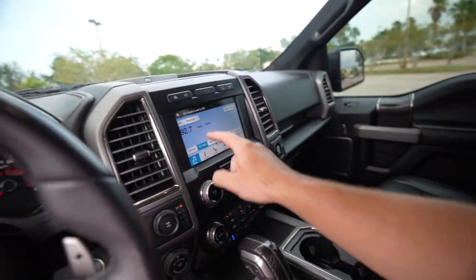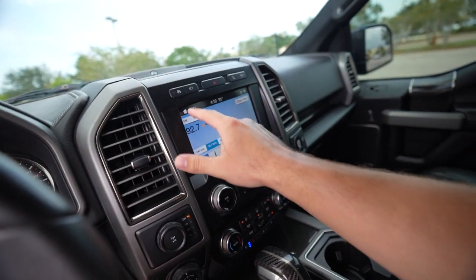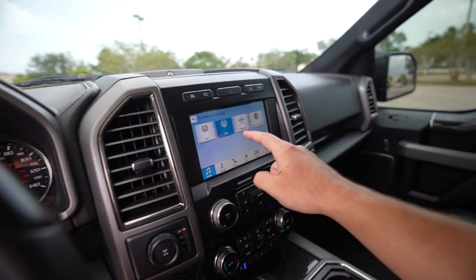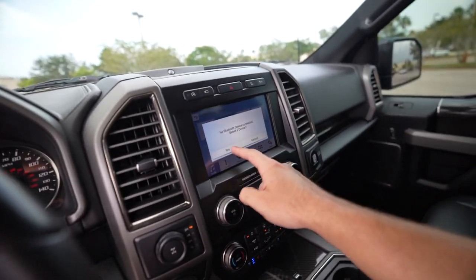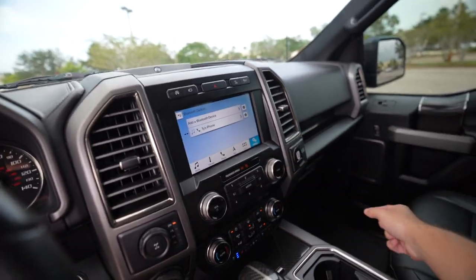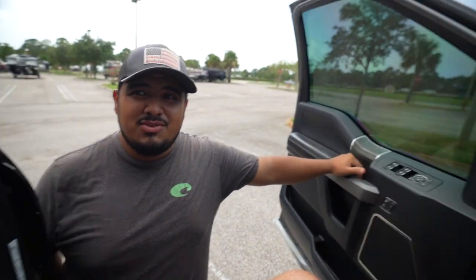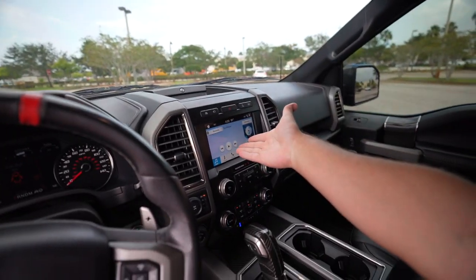Something I wanted to point out: every time I start the truck, to connect my phone I have to go to Source, hit the home button, go to Source again, hit Bluetooth, click through about 12 manual prompts, hit Yes, go to my phone, hit Connect, wait, then finally select my device. That's every single time. It remembers my phone but the infotainment doesn't automatically grab the media as well — it should, but it just doesn't.